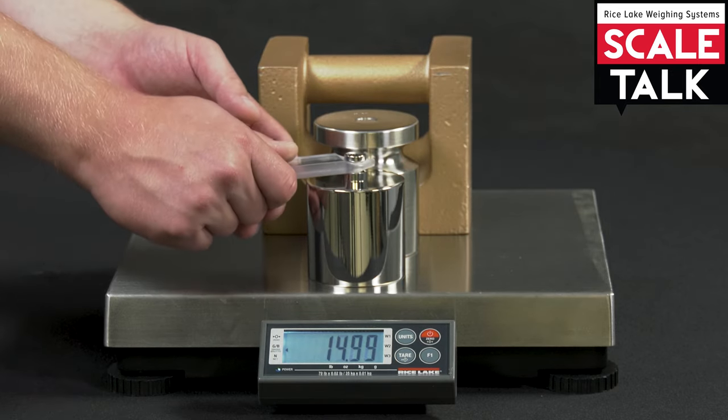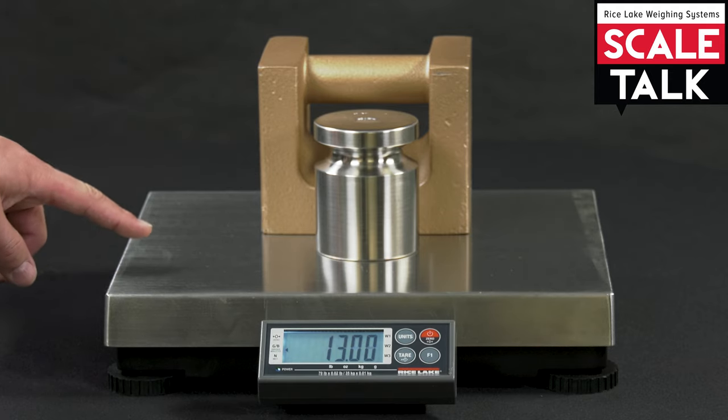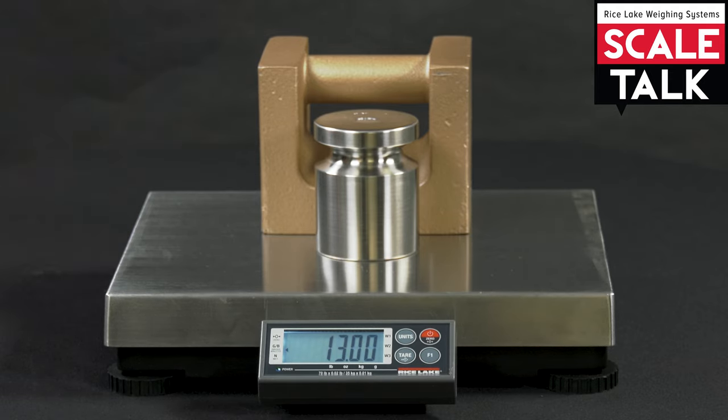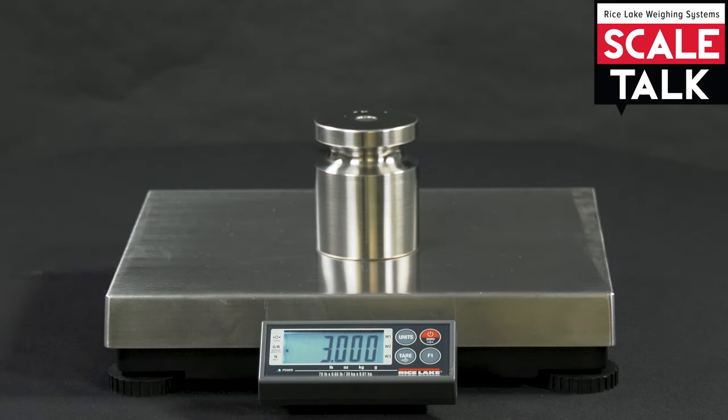Now, when we reach the third range and place our first object back on the scale, you can see the scale moves back into the first weighing range. In multi-interval weighing, the scale does not need to return to zero to reset its range — it dynamically shifts between ranges for both increasing and decreasing weights.